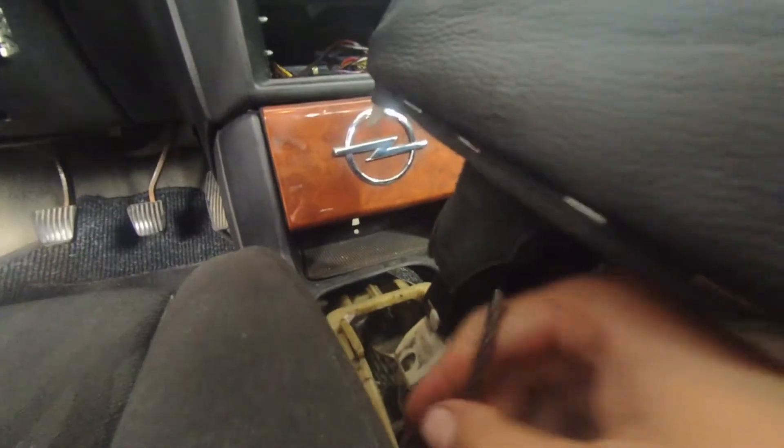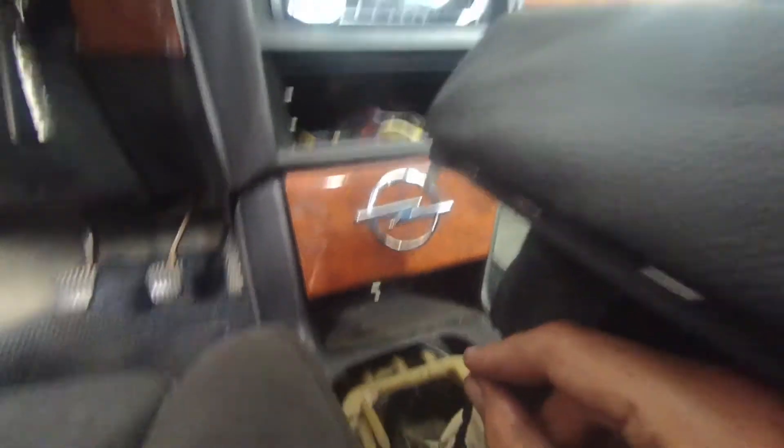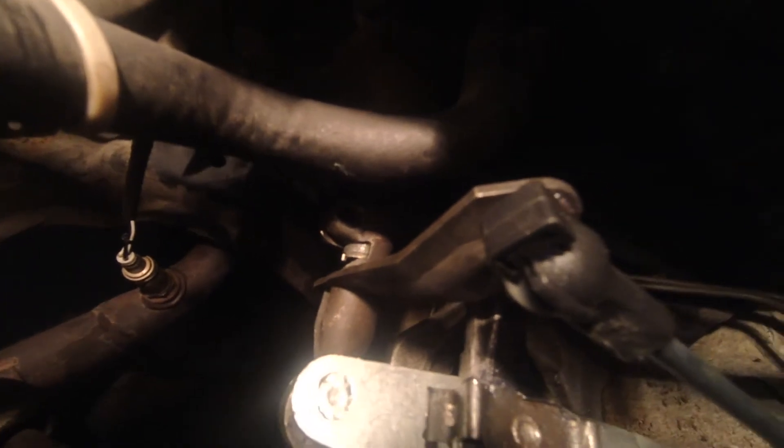You also stick a drill bit by the actual shifter in the car, under the boot, to lock it in place there as well. Basically you have neutral between first and second on both points, and then you just tighten the bolt down — and you should be pretty good. I did it like this and it works great.